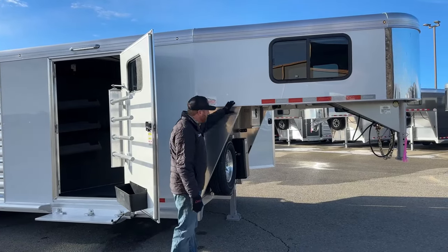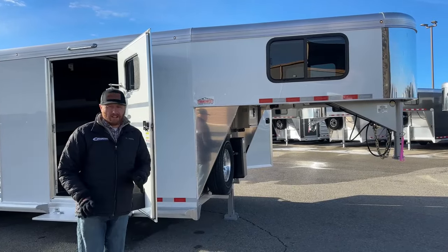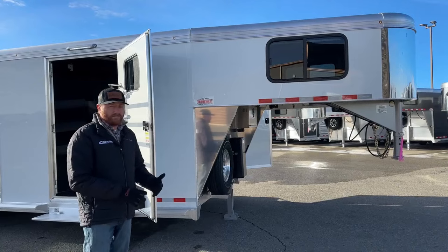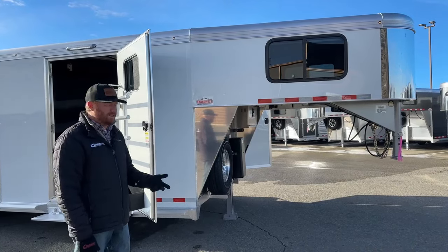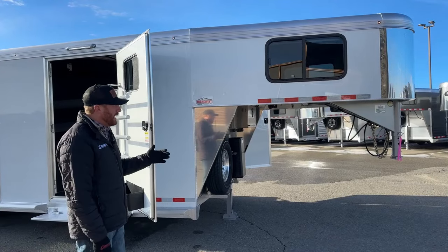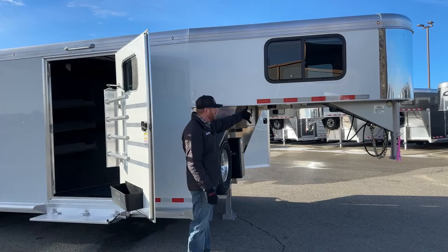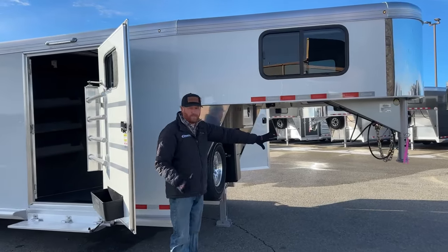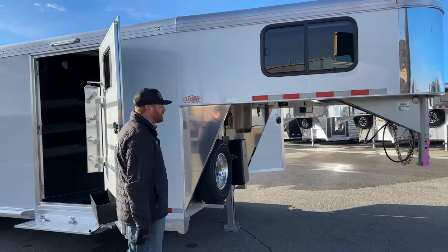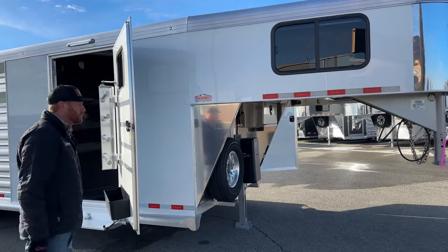One other thing we like to do is make our gooseneck drop walls 53 inches — standard is 50. In today's world of taller trucks — Ram, Ford, the new body style from the GMs — they're two and a half to three inches taller. We really want to worry about bed clearance. With this, we can adjust the coupler to ensure equal weight distribution on those two axles, making it run level and getting you the bed clearance you need.